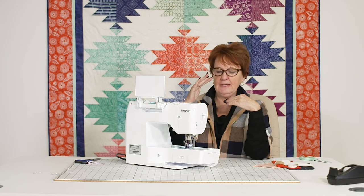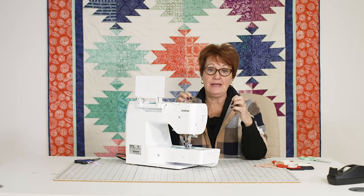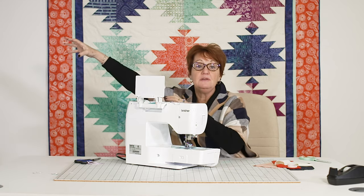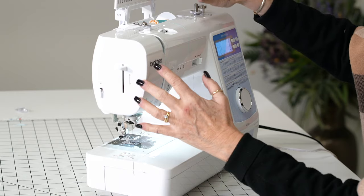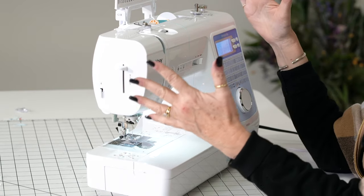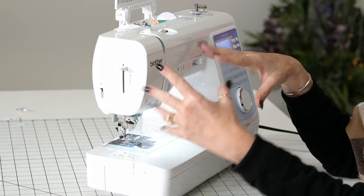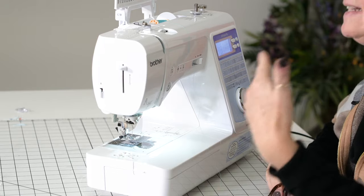On the Brother Company, this is what I call the baby of the top of the line — meaning the quality of my more expensive machines but not quite as many goodies on it. That's why I like it so much. I think there's a lot of companies that make machines with all kinds of stitches and stuff on it but not the quality inside.